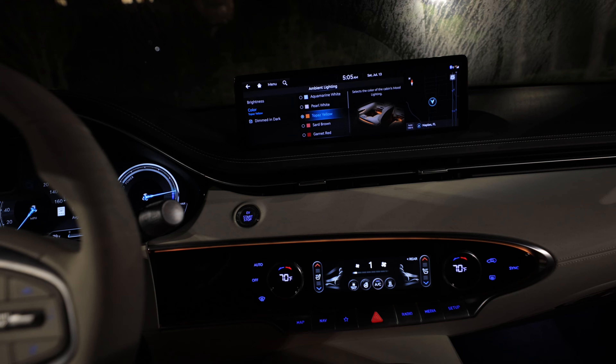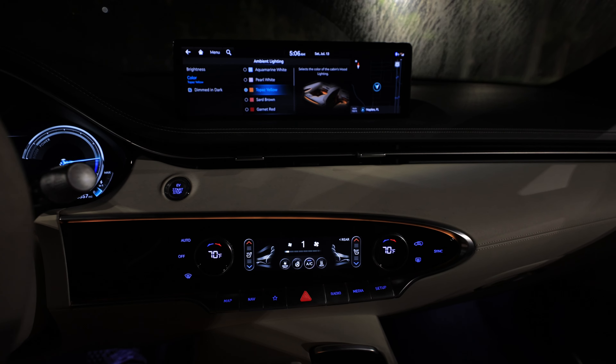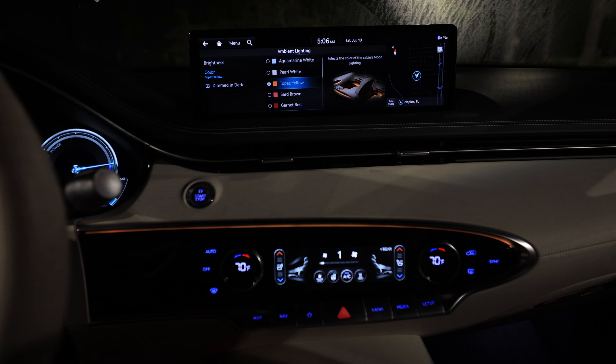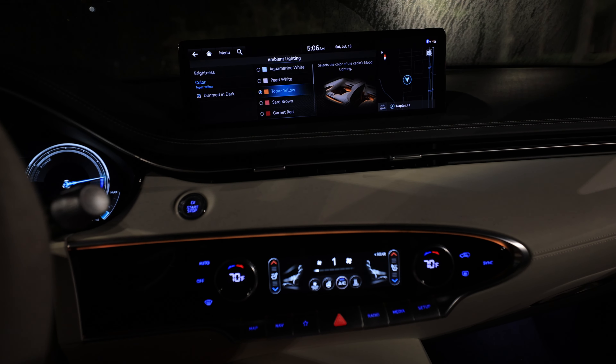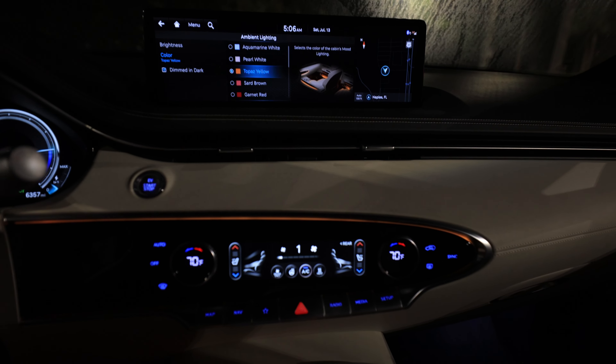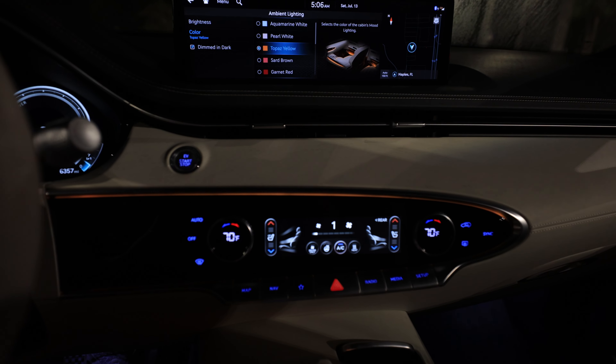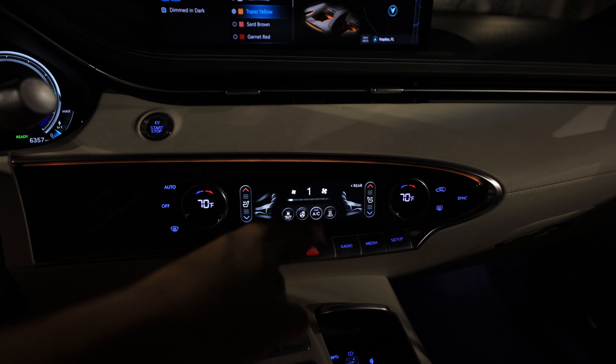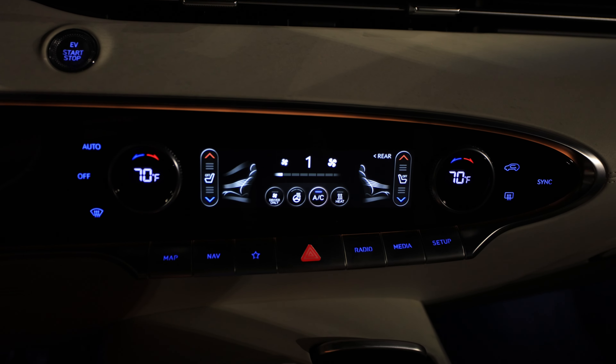I didn't even get in the back seat — check other Genesis GV70 videos for more on that. It has pretty cramped leg room, but it does have sun shades and heated outboard seats. I think we're in the Prestige model which comes in over $70,000 — we'll talk about pricing at the end.